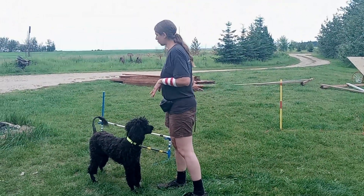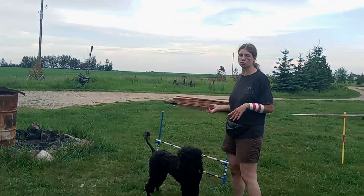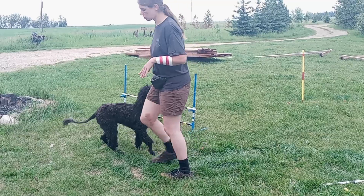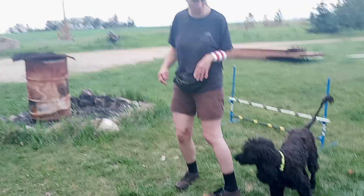That way I don't have to be right there. She knows that if I point to the jump channel over her, that's where she goes. So I'm going to put the whole thing together now.